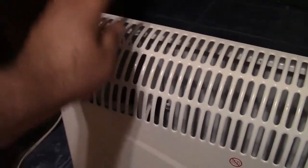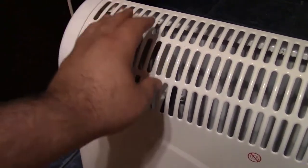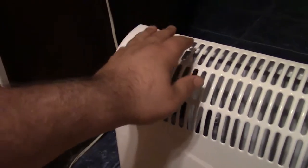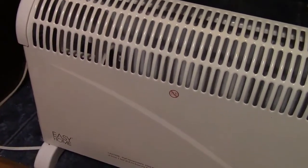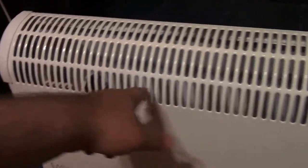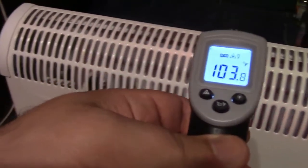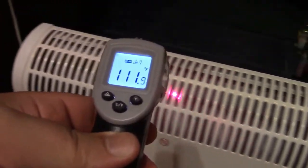The fan helps draw air in underneath and blow it out the top. It only blows in a small area, but it does help it work a lot better. If they'd used a larger squirrel cage that ran the full length, that might have been a better design. On low I'm seeing 107, 109, 110, 113.